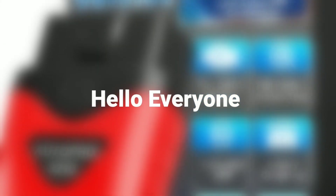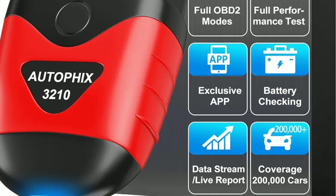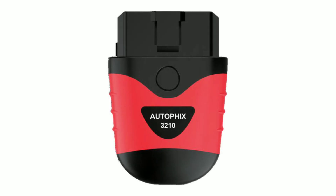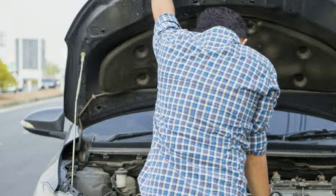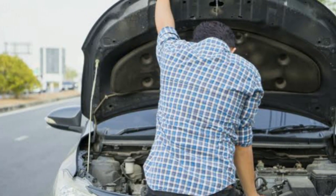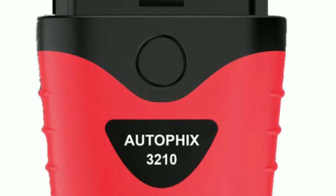Hello everyone, my name is David Richard from Weekly Tools. Welcome back to our channel. Today we have something really exciting to talk about: the AutoFix 3210 Bluetooth OBD2 scanner. If you're a car owner, DIY mechanic, or just someone who wants to keep their vehicle in top-notch condition, this little device is going to be your new best friend.